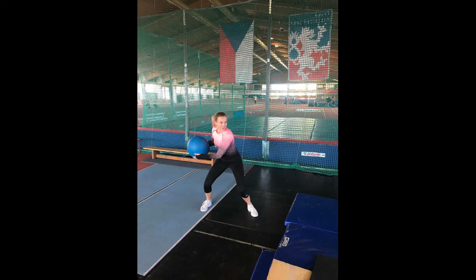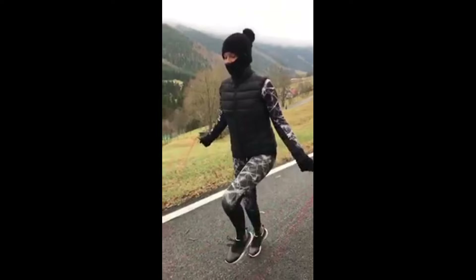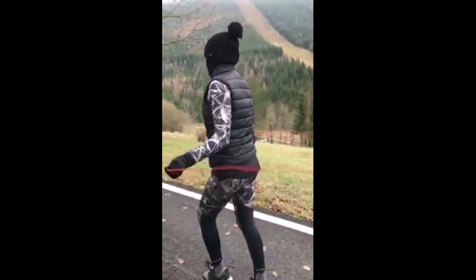She also does cardio workouts. Rope jumping is an exceptional cardiovascular exercise — it elevates her heart rate and improves her overall endurance and stamina. In tennis, matches can be grueling and physically demanding, often lasting for hours. Rope jumping helps ensure that Katerina maintains the necessary cardiovascular fitness to perform at her best throughout the duration of the match.